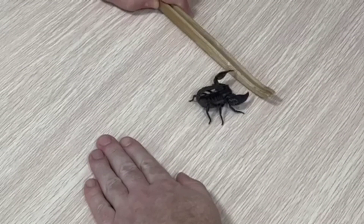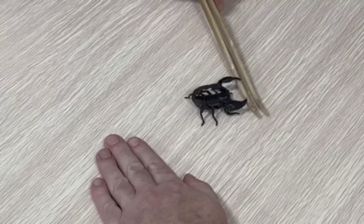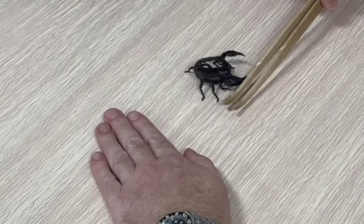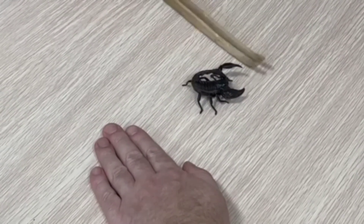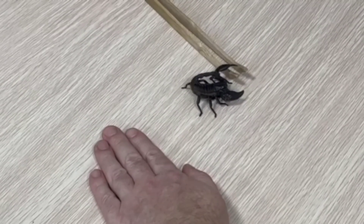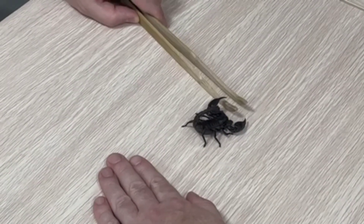We have a special video for you today here at Zoology in the Classroom. We're going to be talking about how to safely handle your rainforest scorpion. First of all, I want to make very clear that I do not recommend handling your scorpion — it doesn't contribute anything for the scorpion.